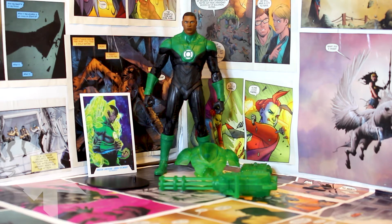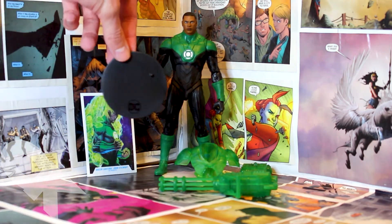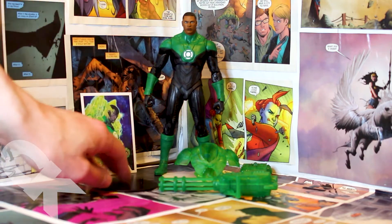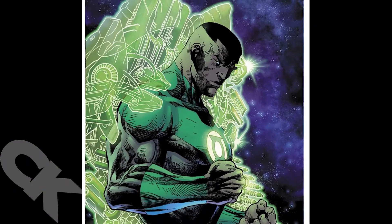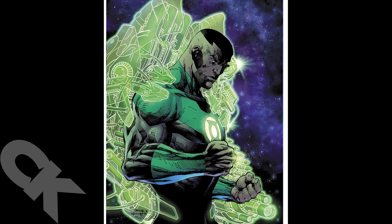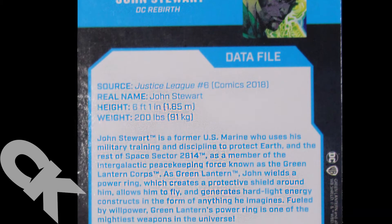As always, we've got to start with the accessories. Of course you get the base stand with the usual DC logo, and then you have the flagship McFarlane trading card as well. And that's it for the standard ones.